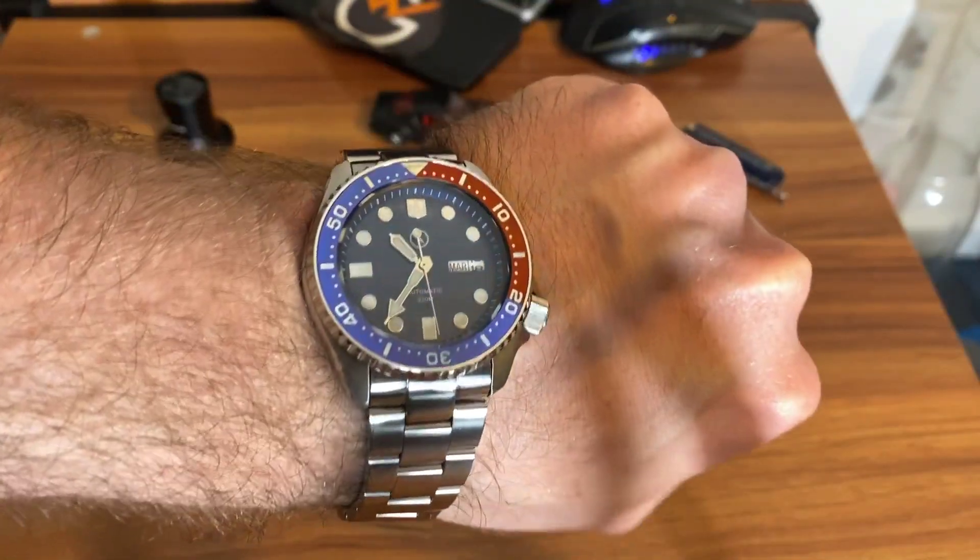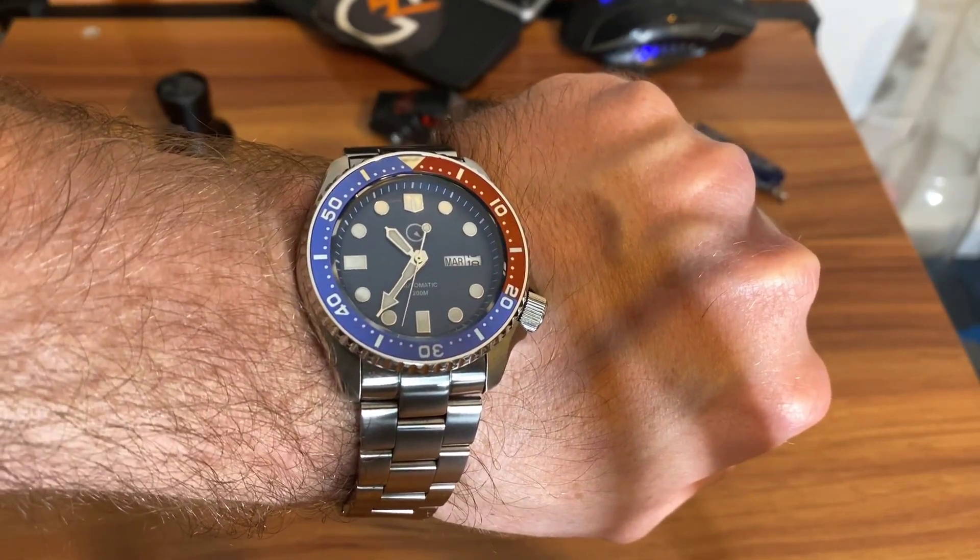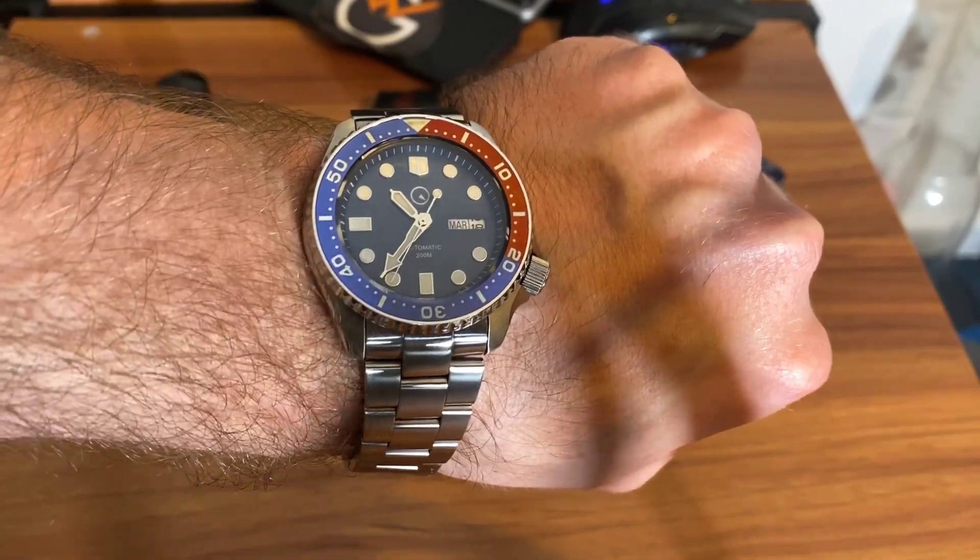Even at the $300 full price, it's still a bargain. Now let me turn off the lights and show you the loom shot. Here it is — nothing too spectacular but not bad overall. As you can see, the bezel looms a little bit at the pip, and the indices, hour, and minute hands glow as well.